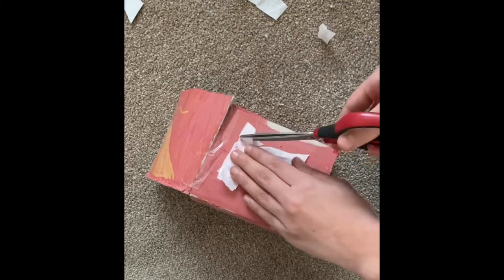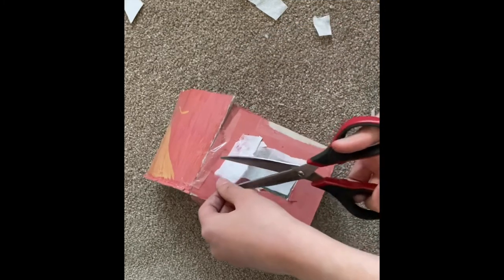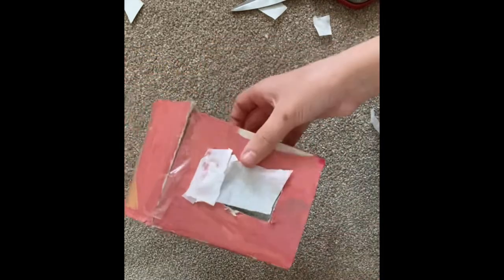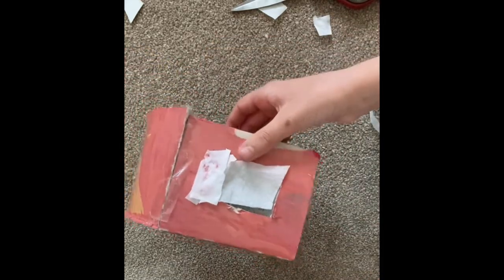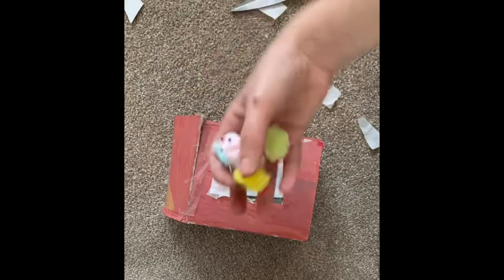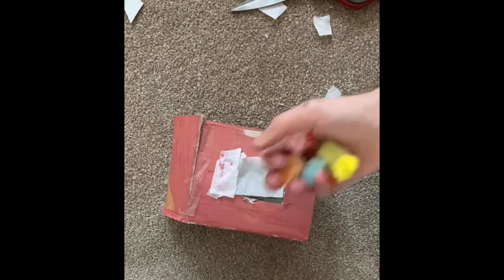Now all you need is your chickens. First snip off the sides to make it look a little neater, but you still don't want it too neat because it needs to be rustic. Now for the chickens — let's see the final result!